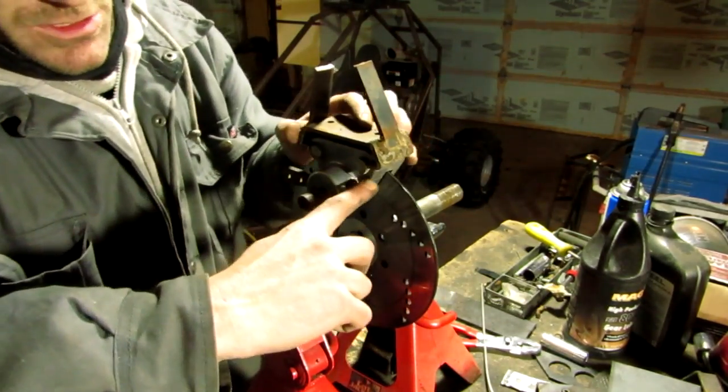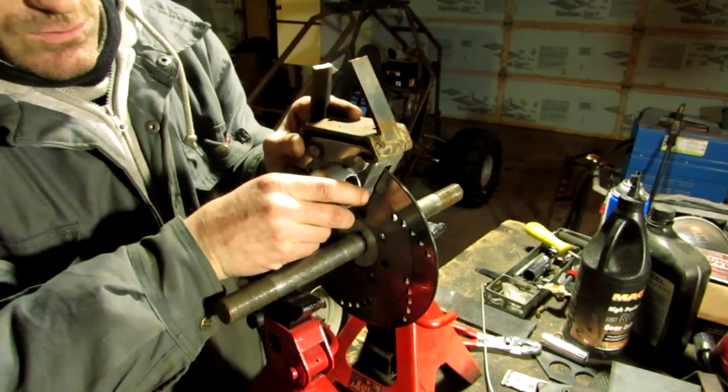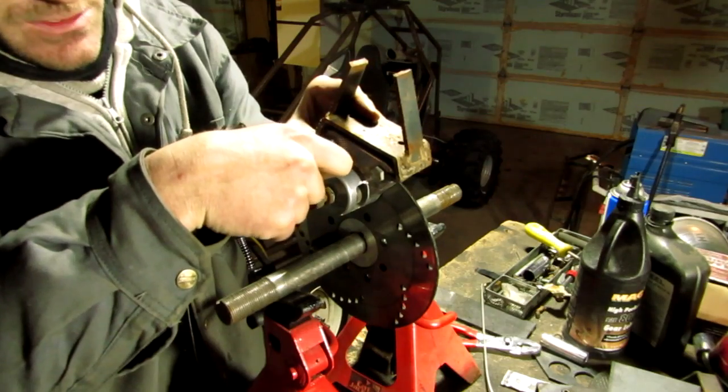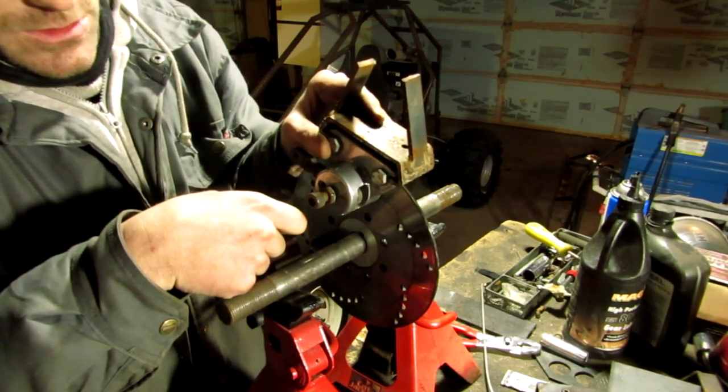What you don't want to do is let your caliper rest on your disc. You need to raise your caliper up a little bit. Trying to hold your caliper up and weld everything into place is pretty difficult to do, and eventually what happens is you end up starting to rest your caliper onto the disc.